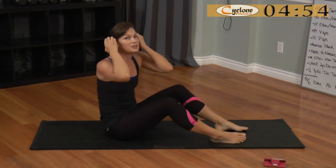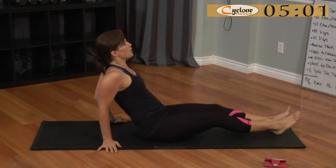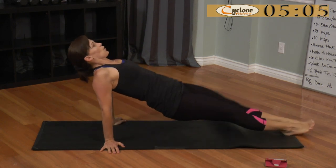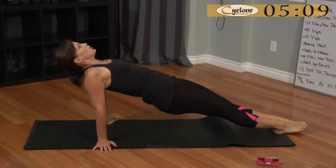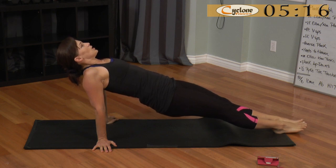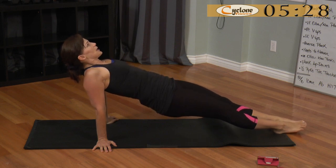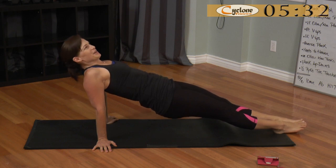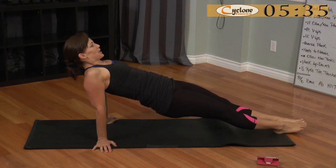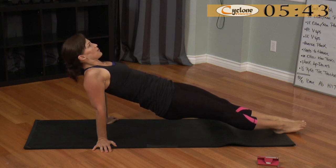Reverse plank. This one is so hard for me — I may not talk much. I have to focus and breathe. Here we go. This is a great exercise for stretching your anterior deltoid muscles — I can feel it stretching my shoulders in the front. Keep your hips pressed up high, glutes held in tight, abs held in tight. I'm shaking — you might be able to hear it in my voice. 13 seconds. Keep it up high, don't let the hips drop. We're going to Heels to Heaven right after this. Five seconds.